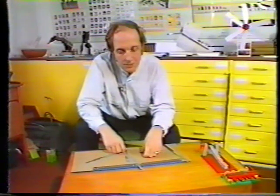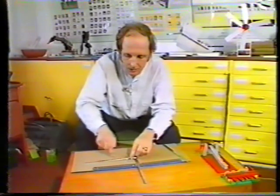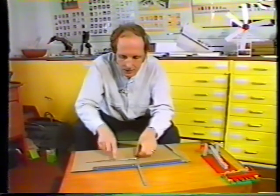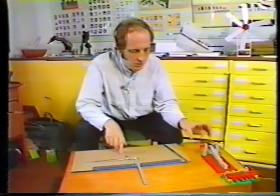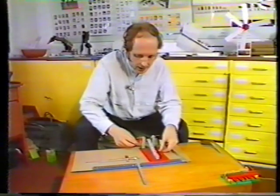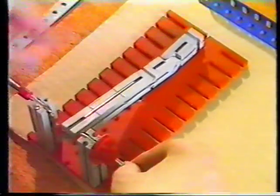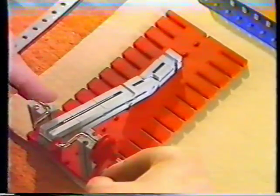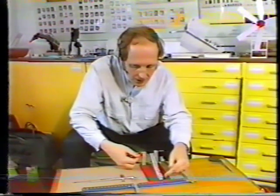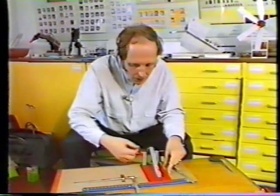There are two ways we could drive that mechanism — we could either use a cam like Paul has done in the past, just to push this up and down, or we could use a crank. I think it's worth looking at the way a crank works. This is a simple model of a crank, and as we turn it round it produces a backwards and forwards movement here. The important thing about the crank is this distance between here and here — the throw of the crank — and depending on how far you want the movement, you have to adjust this distance.